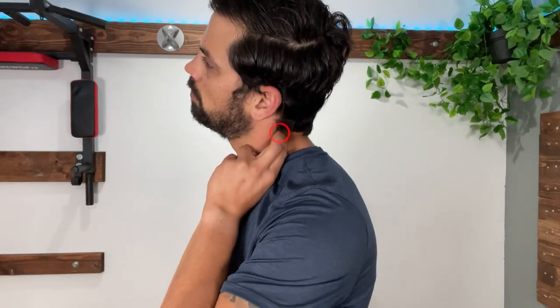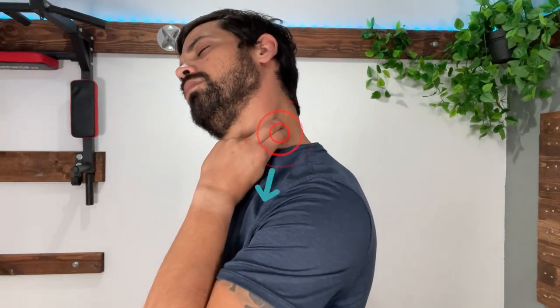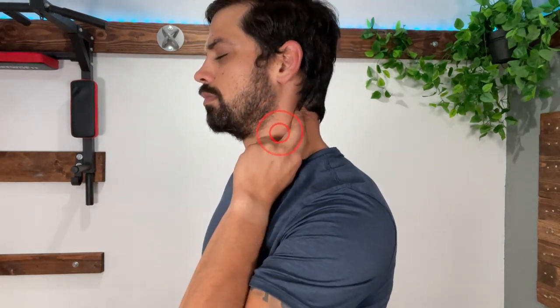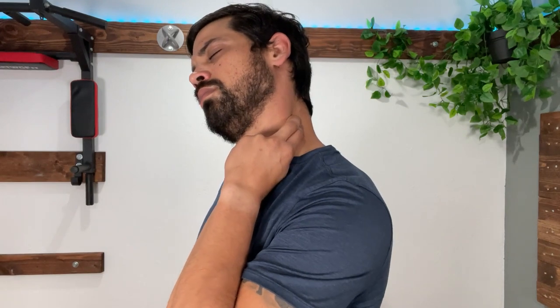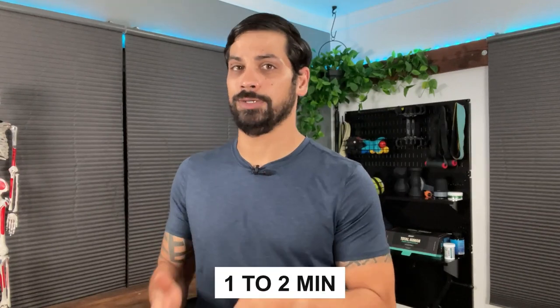If you self-massage this muscle, start off by dropping your ear down towards your shoulder. From here, apply some pressure to the top of the muscle, making sure to keep your pressure aimed down towards the chest. Once you have that pressure, slowly tilt your head to the opposite side as you hold your pressure down. This is called a pinning stretch, and you can repeat it for roughly one to two minutes. Make sure you're not applying pressure directly into the neck and only use enough pressure to the point where it's uncomfortable but not painful.